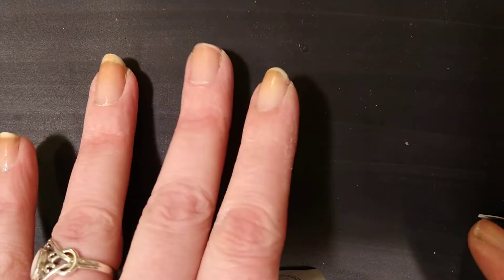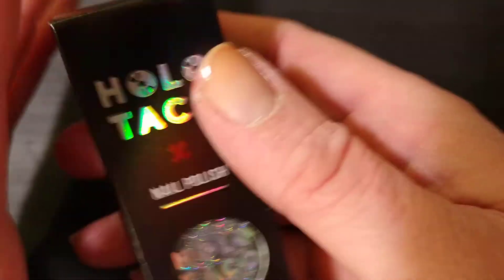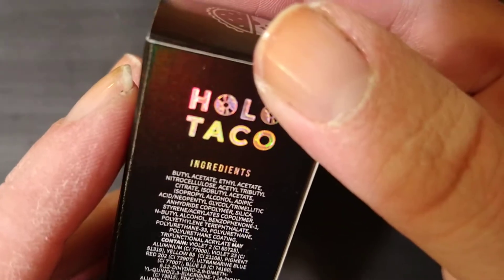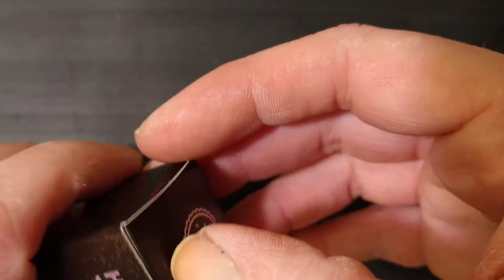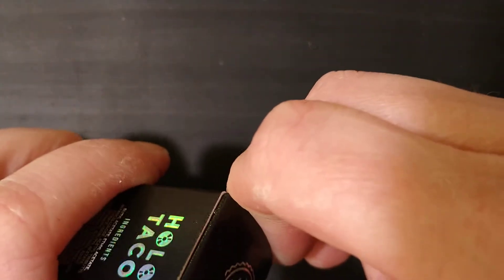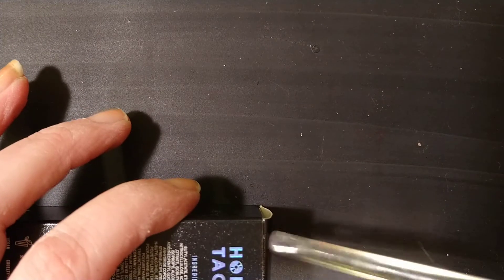I have a base coat on right now, and she says in her videos that this can be opaque in two to three coats, so we're going to do it the old-fashioned way and not ruin my nails too much.